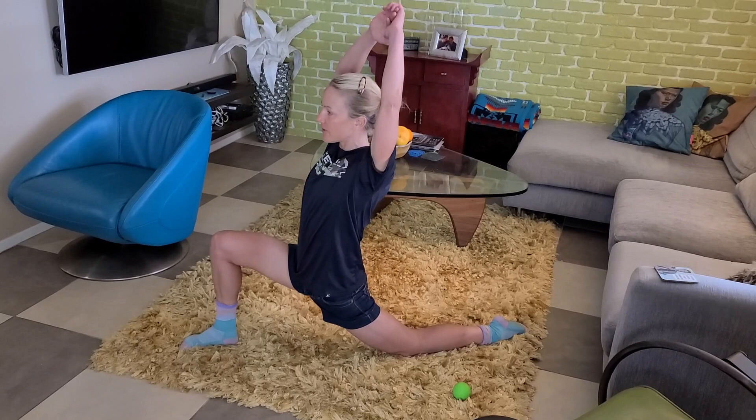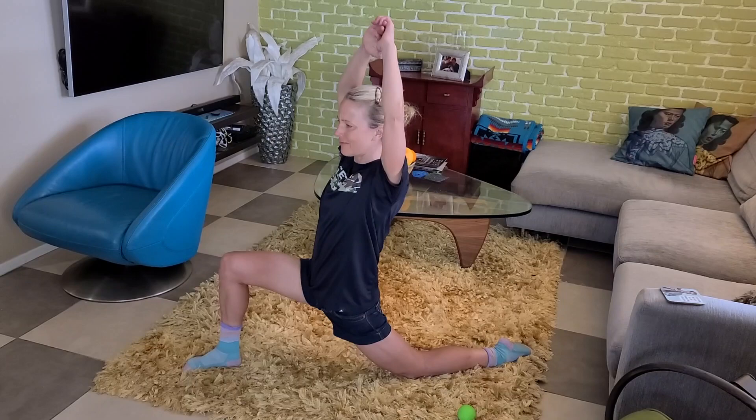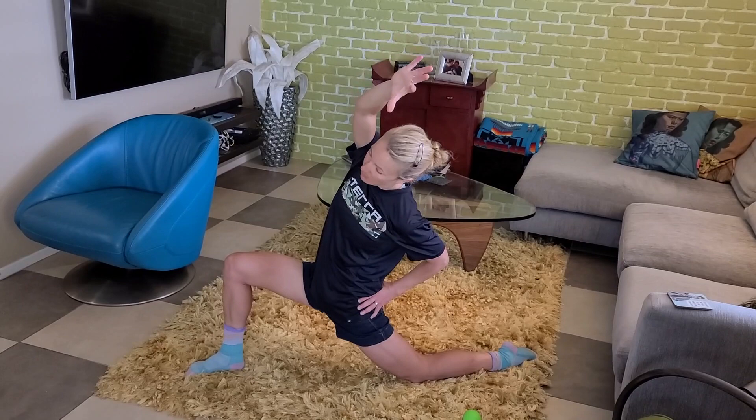I can feel that. And then you're going to take your right arm over your body and pulse 10 times in that direction. We're getting all the different parts of where the hip flexors attach.